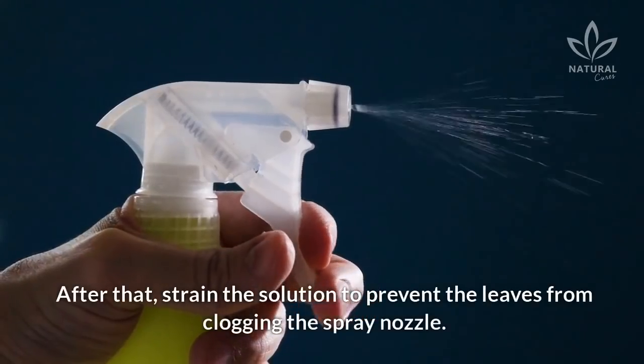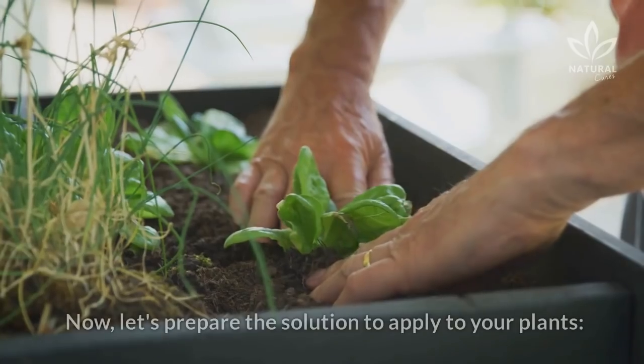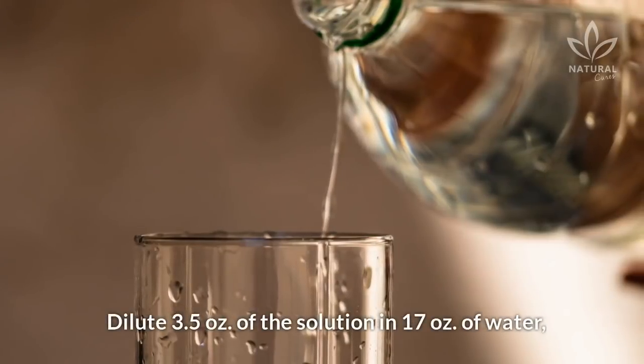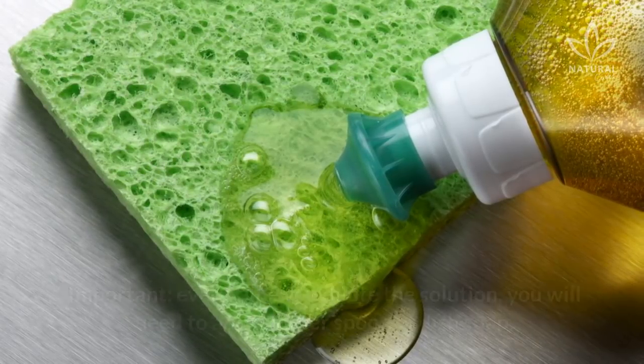After that, strain the solution to prevent the leaves from clogging the spray nozzle. You can use a piece of cloth or even an old sock. Now, let's prepare the solution to apply to your plants. Dilute 3.5 ounces of the solution in 17 ounces of water, then add the dish soap — it will help the repellent stick to the leaves.